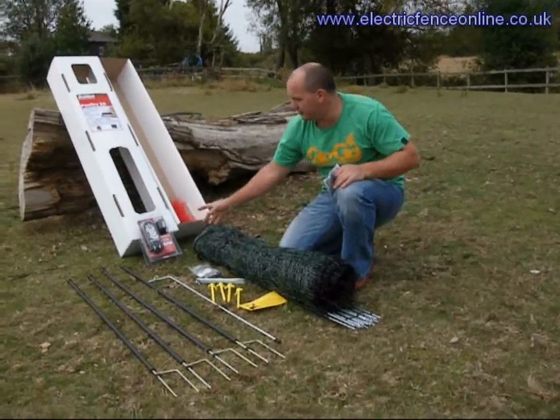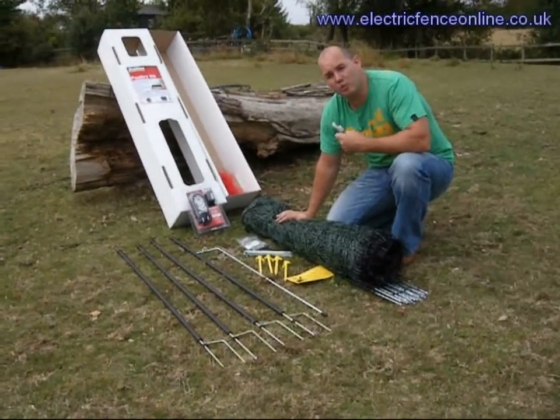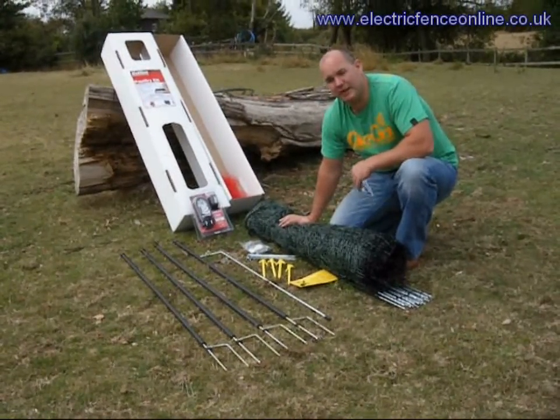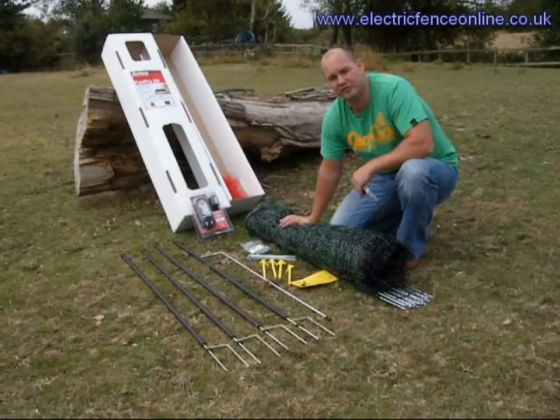Within the kit itself you get a decent high-powered energiser, so if you wish to expand you can. It will actually do up to four nets, depending on the type of conditions and environments that you're in.